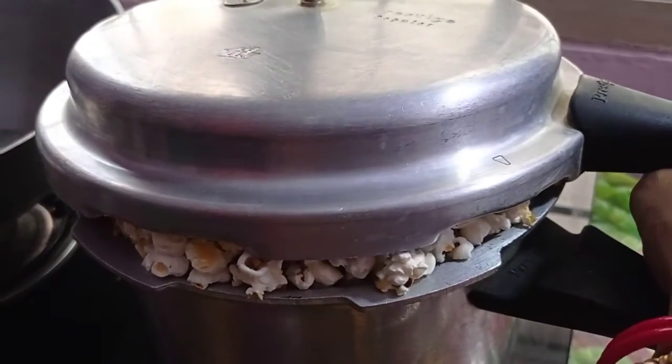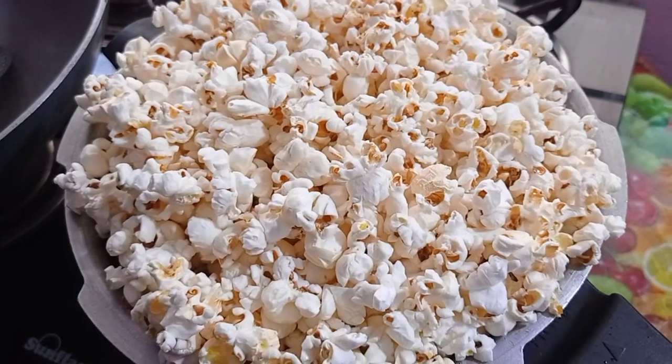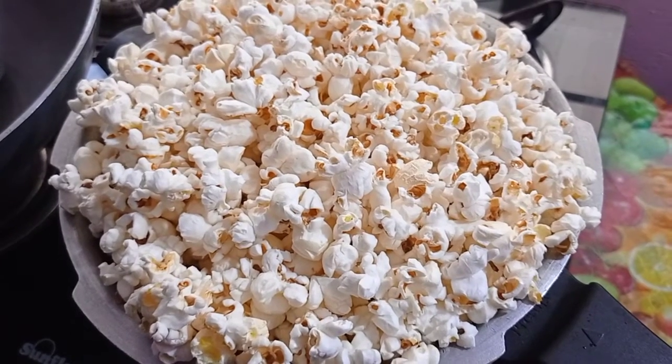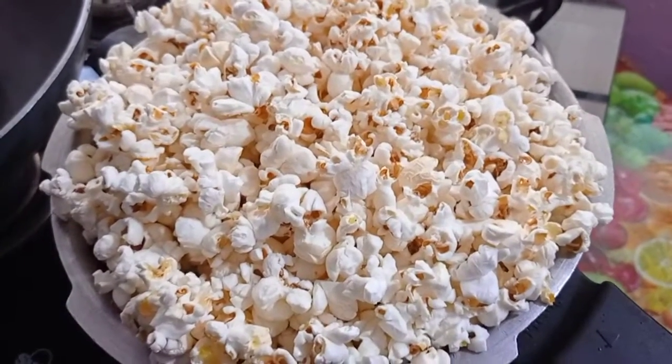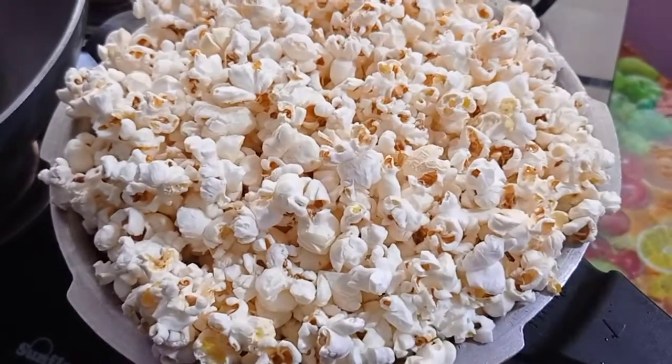I will put it in a little bit. This is 200g of popcorn seeds. This is a small 5L cooker. You can put it in a parrya-sized cooker.